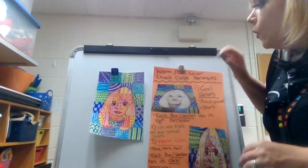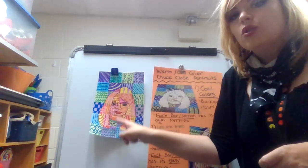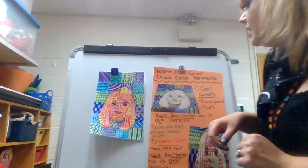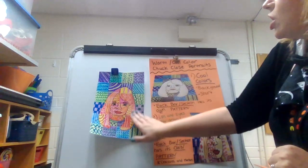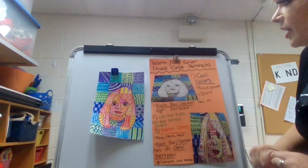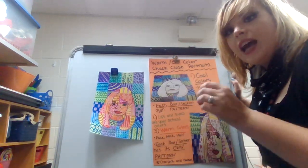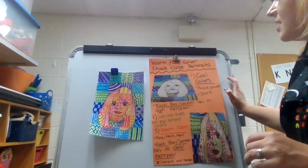Boys and girls, you are first going to use a ruler or a piece of paper to make even squares throughout your picture. After that, you are going to make a simple self-portrait. Then, for the background and the shirt, you are only going to be using cool colors. Each box and each section has its own set of cool colors and a different pattern.